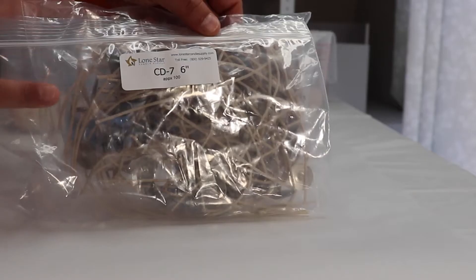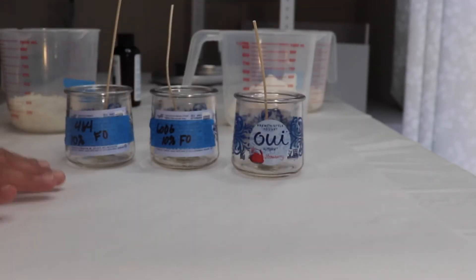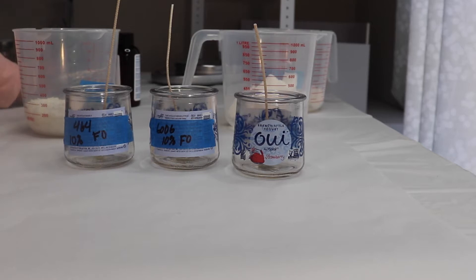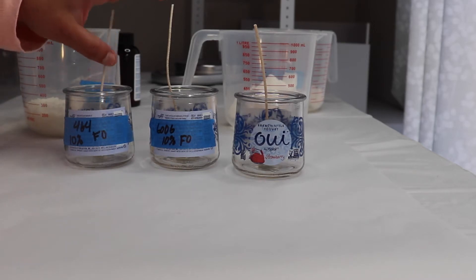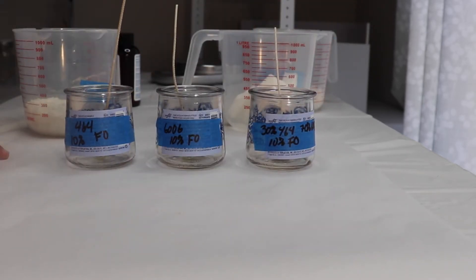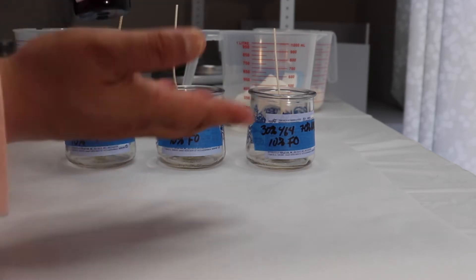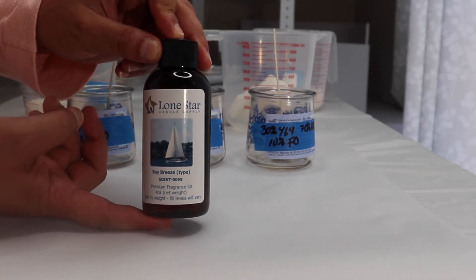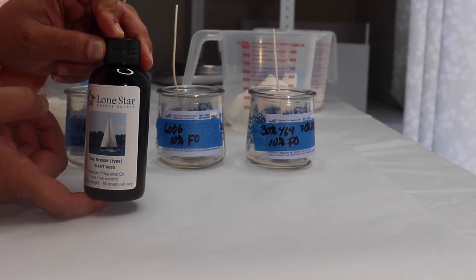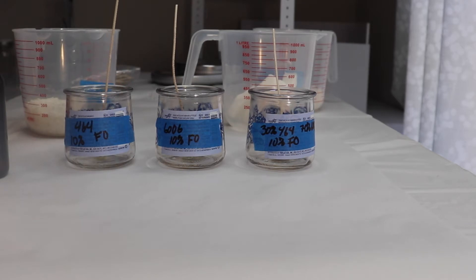They're a good size, so you don't have to use up all your wax. For the wicks, I am using CD7 wicks, 6 inches tall. This is what's recommended by Lone Star for these waxes and this container. I haven't tested these wicks before, but I didn't want to include too many variables while testing the scent throw for these candles. I will be using Bay Breeze type by Lone Star at 10% fragrance oil. I'm going to go ahead and melt the wax and let them sit for about a week, and then we'll begin testing.